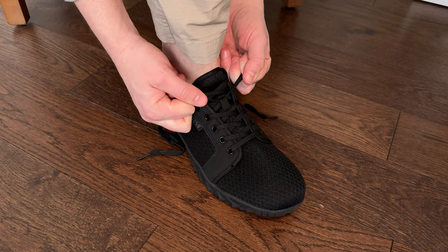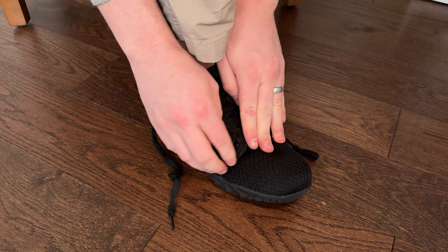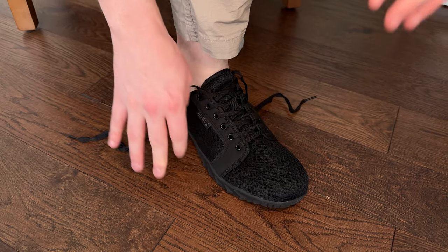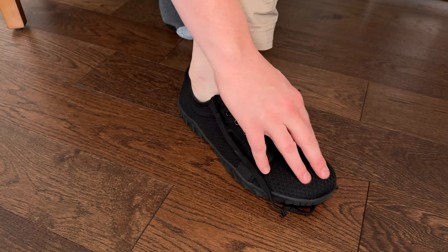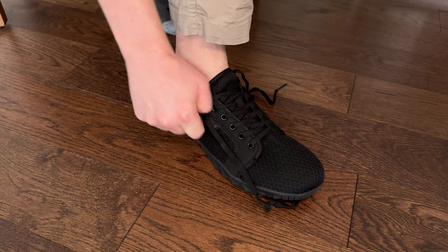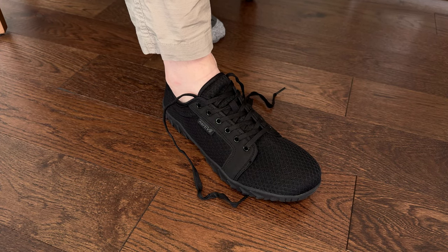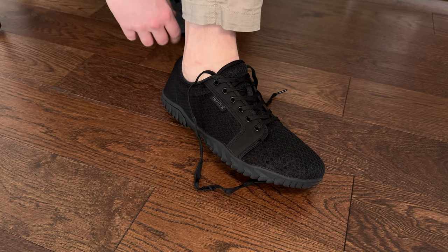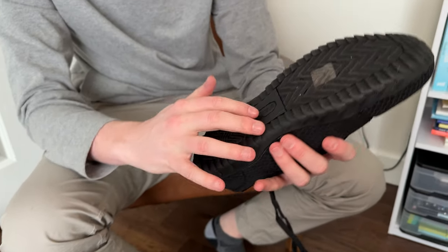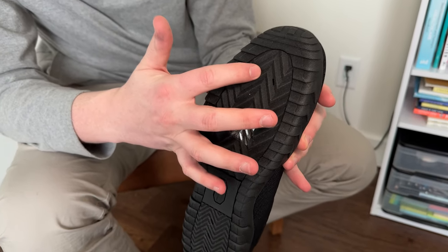I can tighten them down like this and make it work — not bad, but if you have a choice, make sure you get your size because they do seem to fit pretty true to size. Then you don't have to worry about this area bunching up, and your toe will go towards the tip, which is what you want. Overall they're pretty cool shoes. We did get them as a gift, but that's not affecting our view. On the bottom, they have a nice grippy traction base, and it looks like there are even spots for water to drain out.